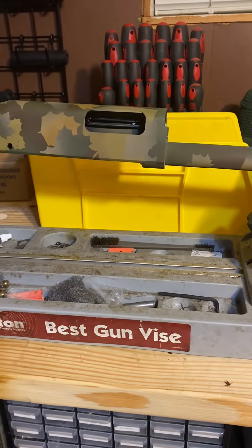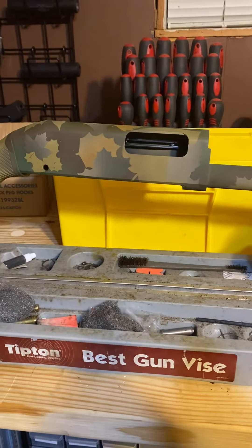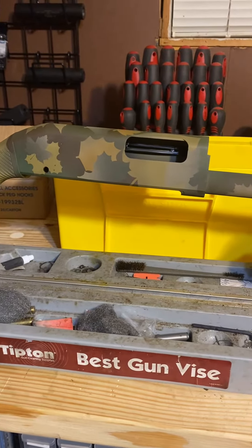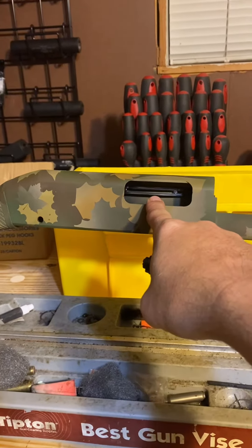Hey, Troy here with Big BB LLC. I've got right here a Security 320, and one of the things I've noticed about the Security 320s is there's not a whole lot of information out there on how to correctly assemble the ejector. So I thought I'd do a quick video on that.